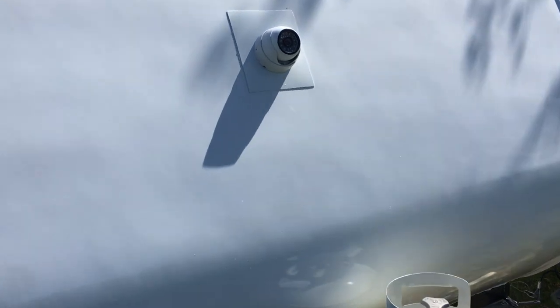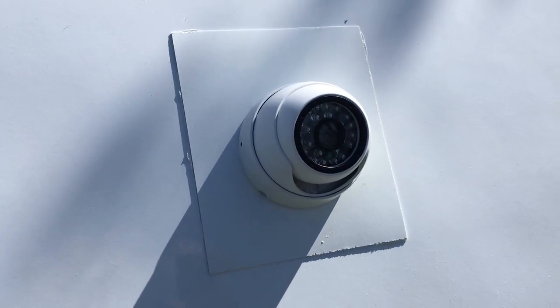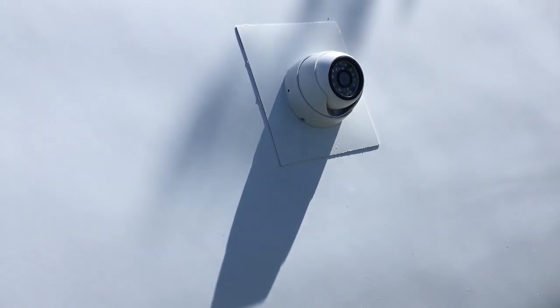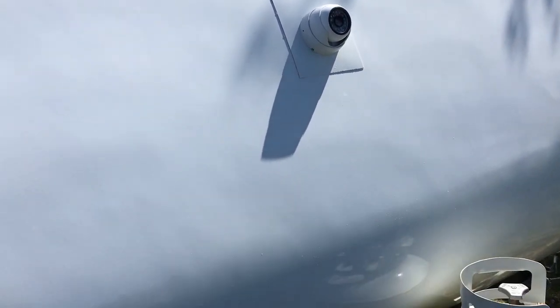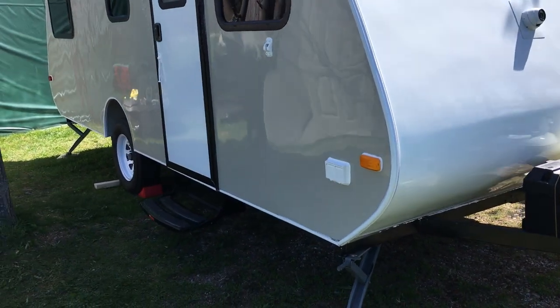Right here what we have is the camera. This is for our virtual window inside the trailer, which works quite well.